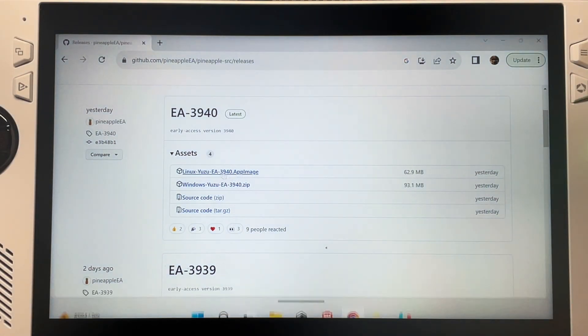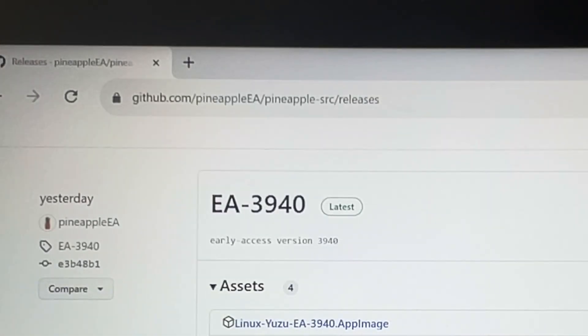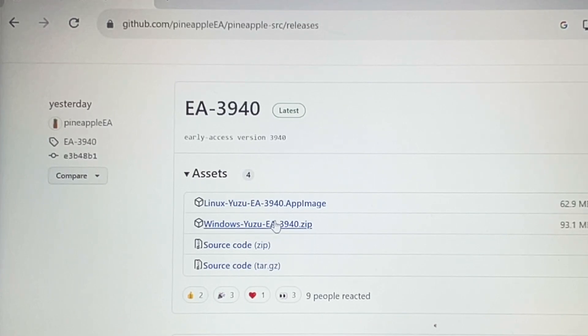It is widely known that you also have the option to download the very latest Yuzu early access versions through the popular GitHub website. If you choose this way, simply find the Windows zip file, which at the time of recording is version 3940, and click to download the zip file.